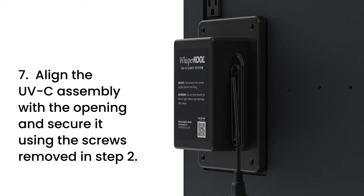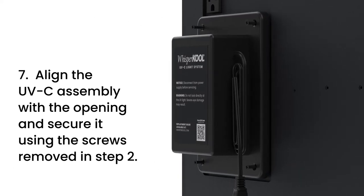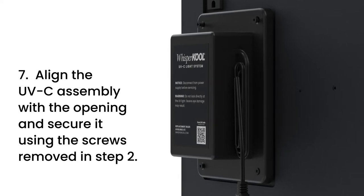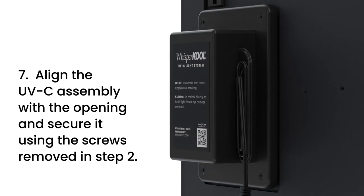Step 7. Align the UVC light assembly with the opening on the cooling unit and secure it using the screws removed in Step 2. Do not use screws other than those provided with the system. Longer screws can damage internal components.